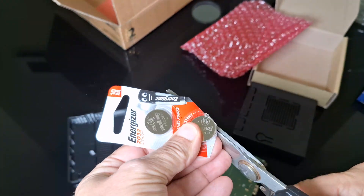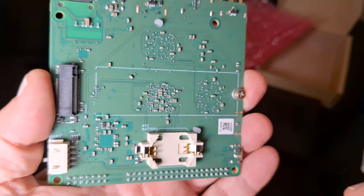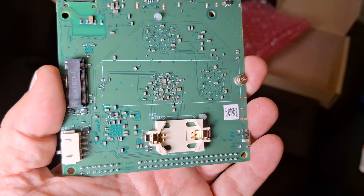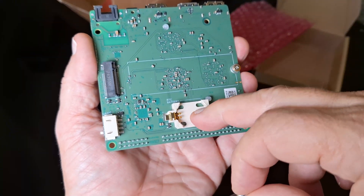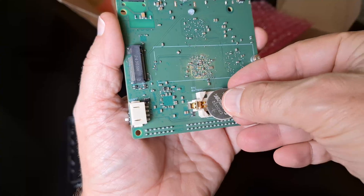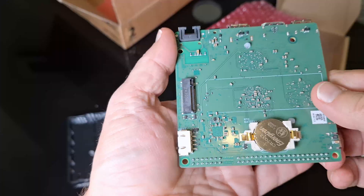These batteries are always so hard to get into. I can see a little label that says RTC battery. The battery installation isn't completely obvious — this side has a bit of a hook and the other has a flat bit, so that must go to the bottom of the battery. I think the battery is meant to be installed this way around, so we'll have a go at popping it in. Fingers crossed that is correct.